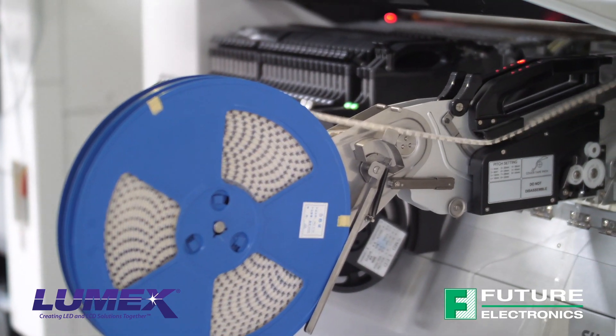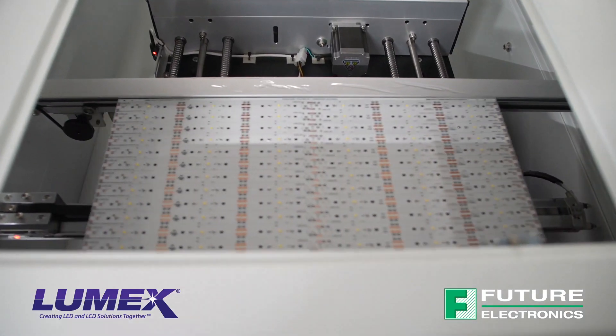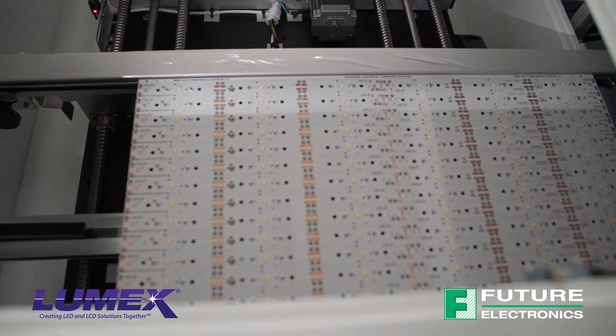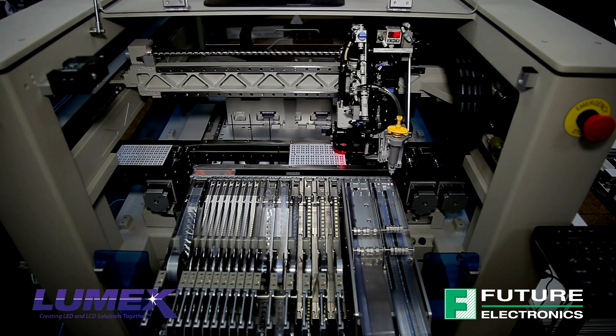Lumex Surface Mounted LEDs come in standard tape and reel packages, and they enable uniform placement and uniform soldering techniques, offering greater flexibility during assembly.